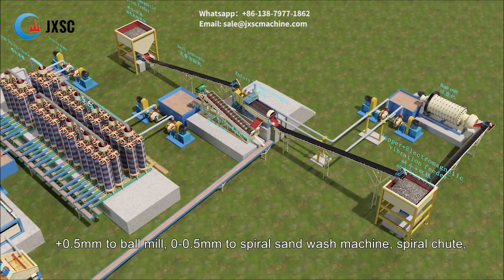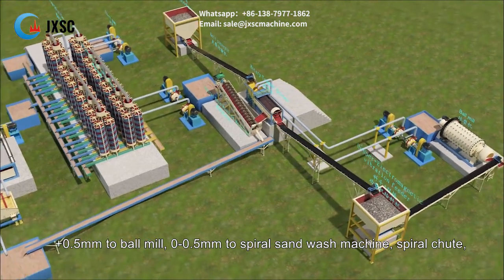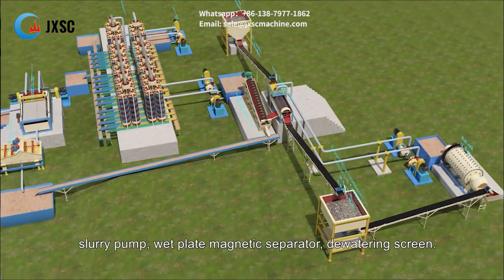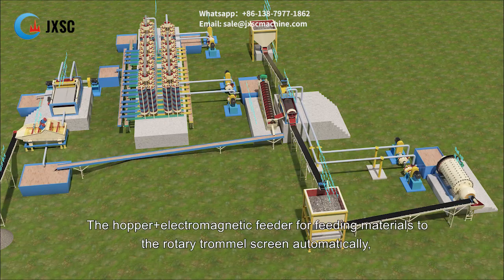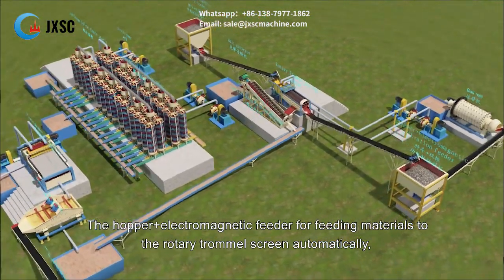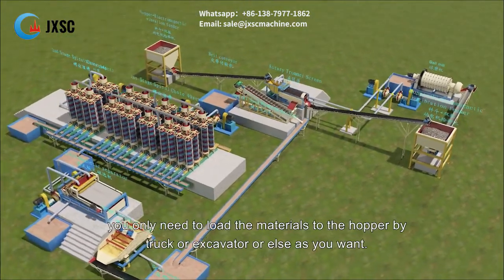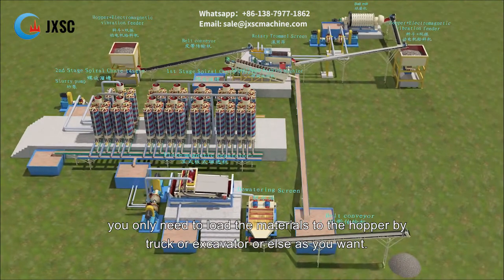Plus 0.5mm material goes to the ball mill, and 0–0.5mm goes to the spiral sand wash machine, then to the spiral chute, slurry pump, wet plate magnetic separator, and dewatering screen. The hopper plus electromagnetic feeder feeds materials to the rotary trommel screen automatically — you only need to load the materials to the hopper by truck or excavator or as preferred.